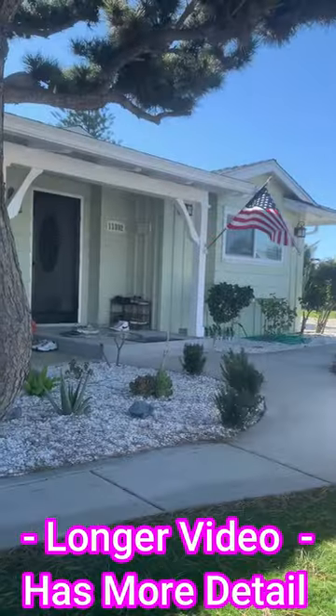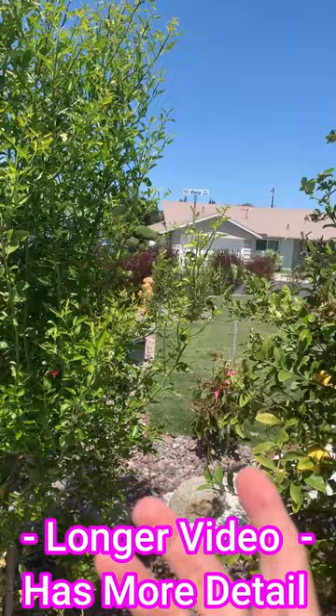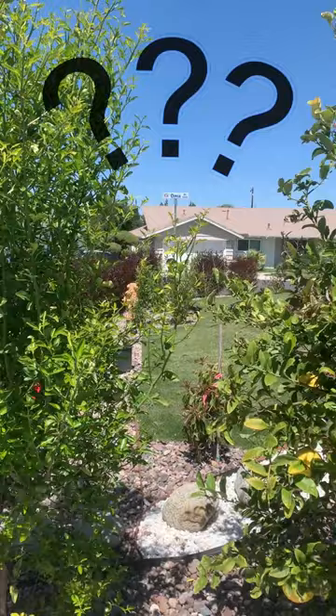I'm looking for some advice. This tree is actually an orange tree — I moved it from one side of the driveway to here. It was blossoming and had flowers ready to produce oranges, but after it bloomed I don't know what happened — everything disappeared, all the little buds.